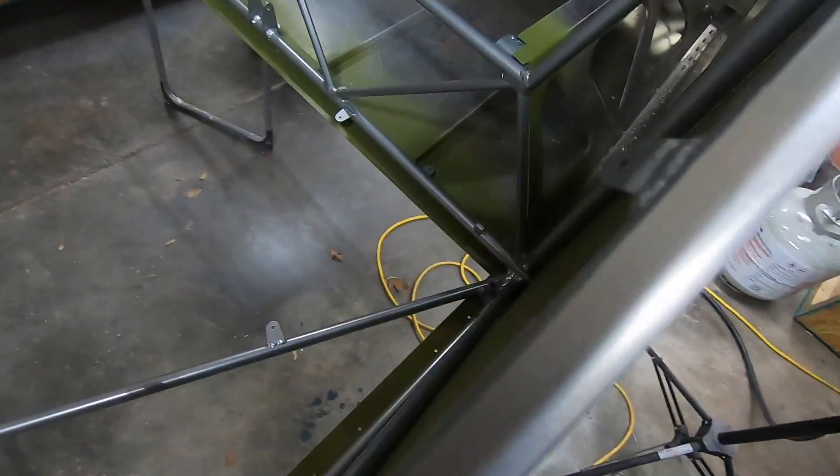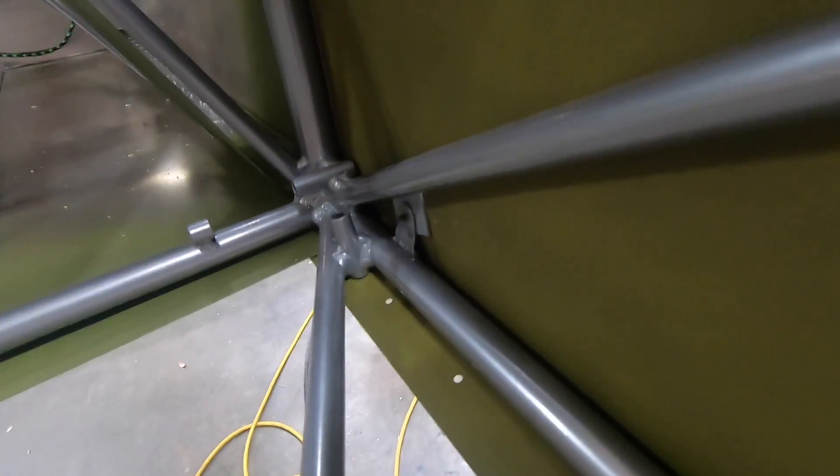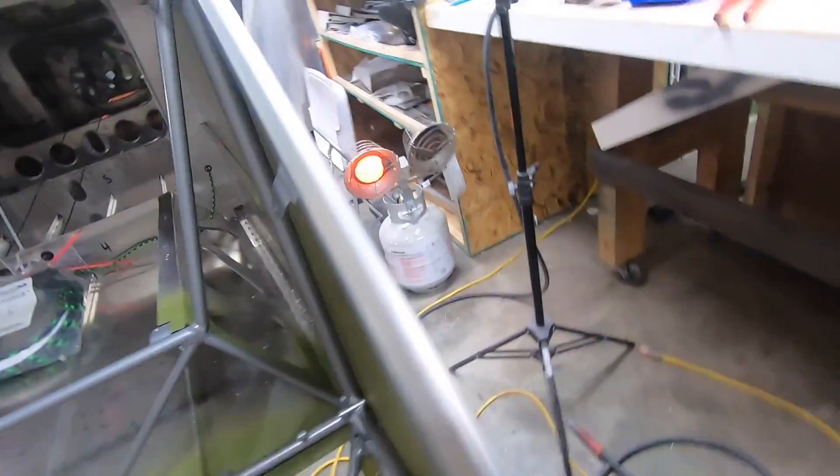I do have one tab on these rear skins that requires a spacer, so I left those undone for now. As I move forward, there are a few more spots that need it as well, so I figure I'll just do them all at once at that time.